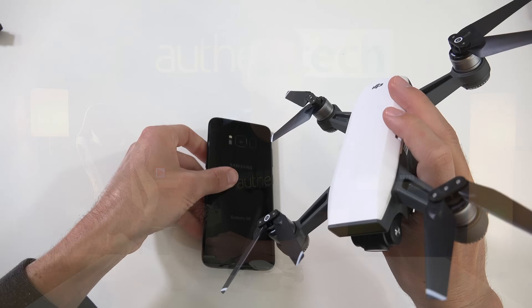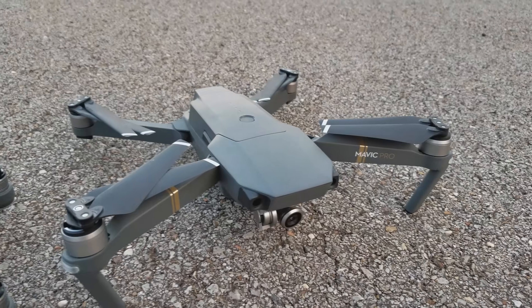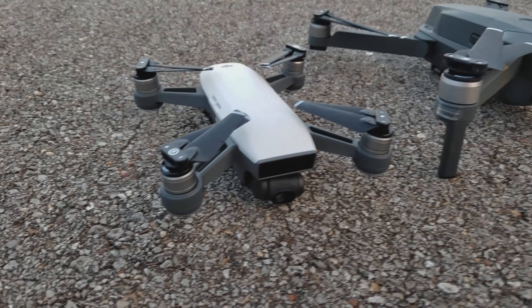It's difficult to explain how small the Spark really is — it's almost as if you have to see it in person to believe it. The main body is smaller than my Galaxy S8 and it totally reminds me of a mini Mavic Pro. Now let's charge up the battery and go out for some test flights.